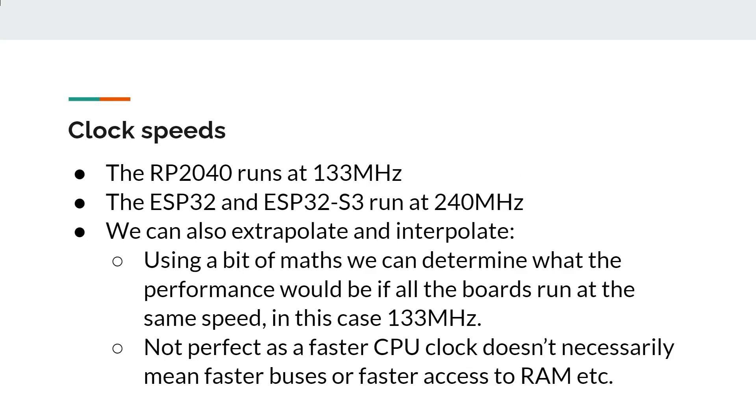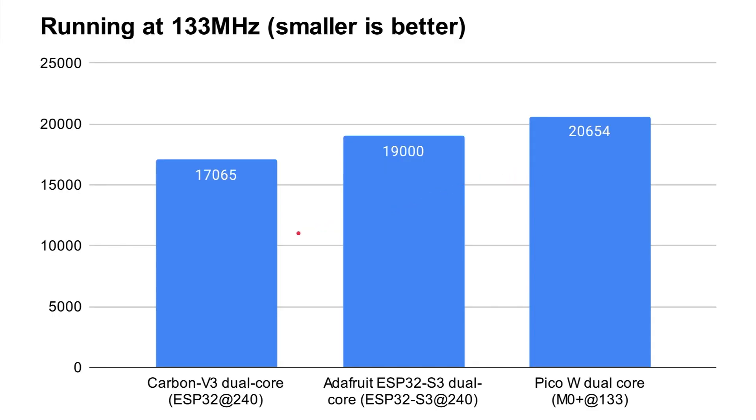We can extrapolate — and I've done some actual testing by changing clock speeds — to see what performance would look like if all boards ran at 133 MHz like the Raspberry Pi Pico. Other factors like flash and RAM access may vary slightly at different speeds, but it gives a good indication. Normalized to 133 MHz, the Pico takes 20.6 seconds, the ESP32-S3 takes 19 seconds, and the ESP32 takes 17 seconds. So even at the same clock speed, the ESP32 remains the fastest of the three.